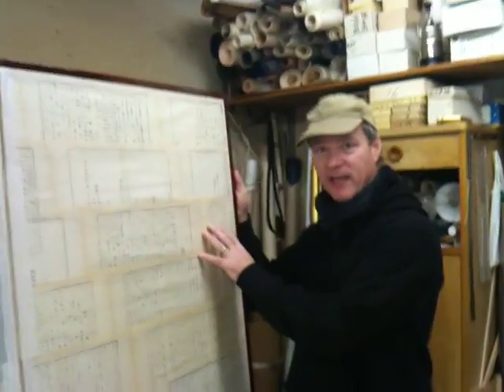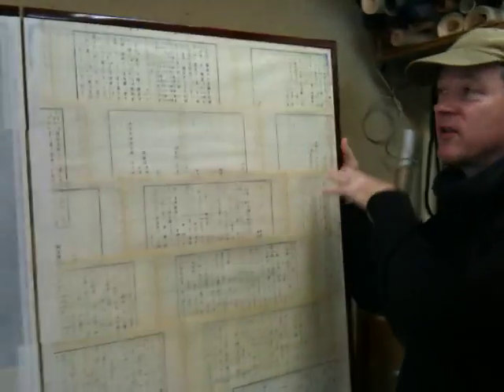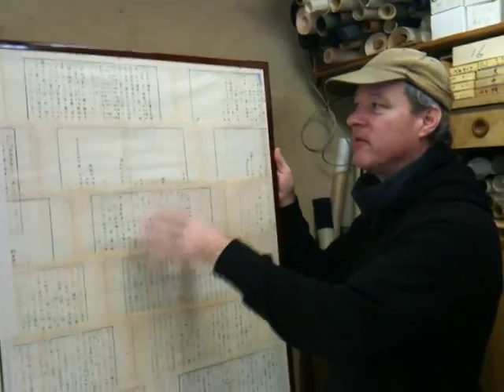Then we come to the middle point. We've actually got a whole other screen to look at that shows the other layers, but we've got a middle point here.